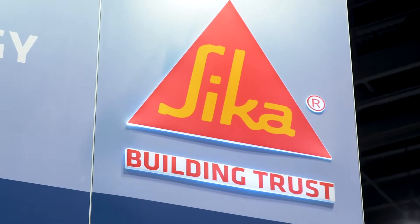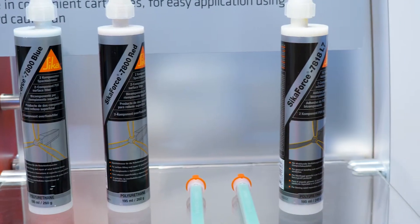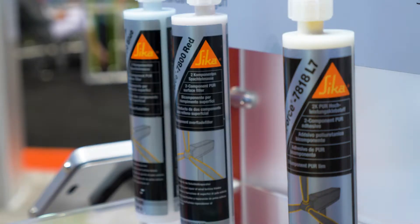Hello, I'm Tony Gray with Sika Corporation, and I'm here to talk to you today about our latest wind repair technology solutions. A few of the things that we've done is we've tried to address some of the common problems in the wind industry as far as up-tower repair.